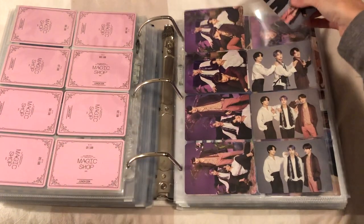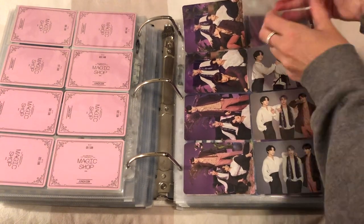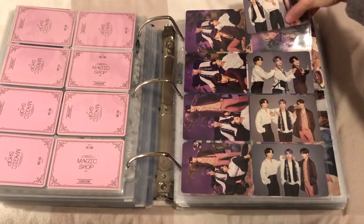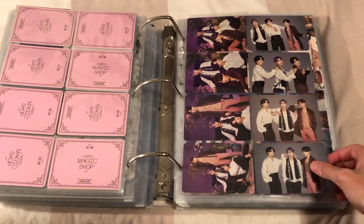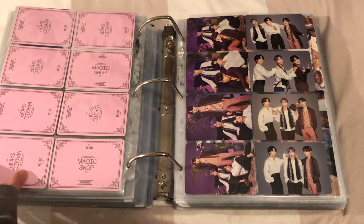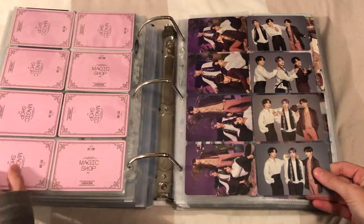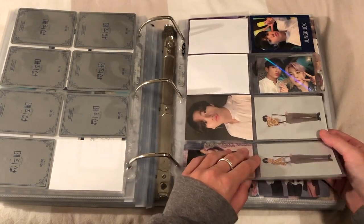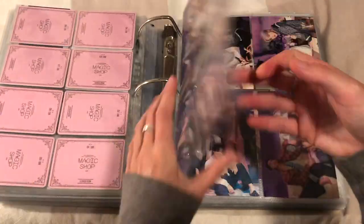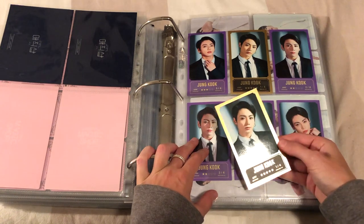There were bound to be fakes of these as well. That looks so good. Yay, that looks so good! I just don't know how I'm gonna work out where these go - that's for another day.